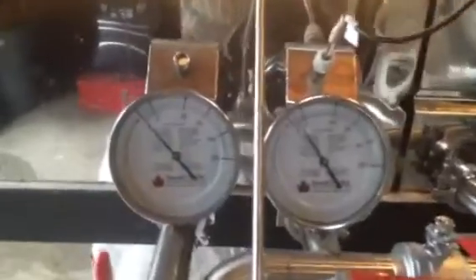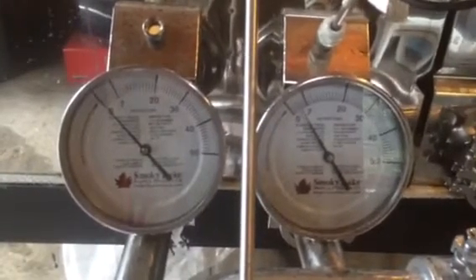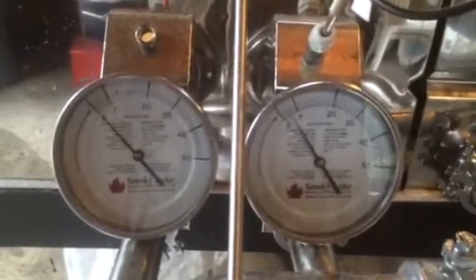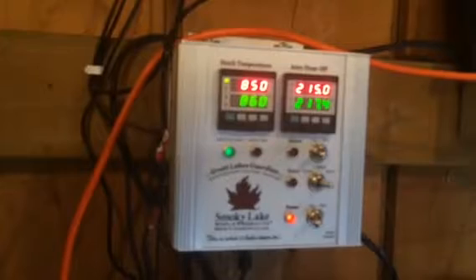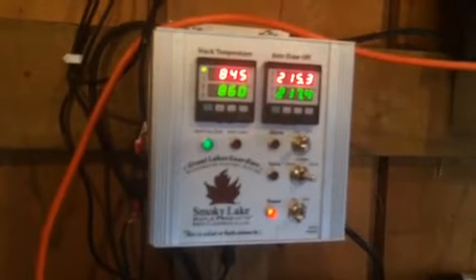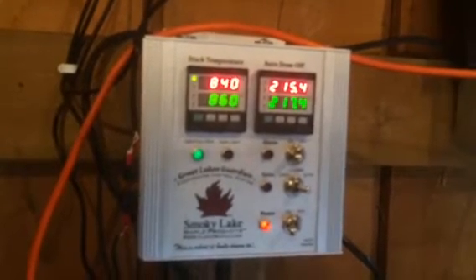These temperature gauges show the entry temperature and the final temperature of the syrup pan. The gauge on the left shows the temperature in the first channel, and the gauge on the right shows the temperature in the last channel. When the temperature rises to a certain point, which is controlled electronically, the dial and LED readouts on the right show it's set for 217.4 degrees Fahrenheit, while the temperature currently being measured is at 215.4.